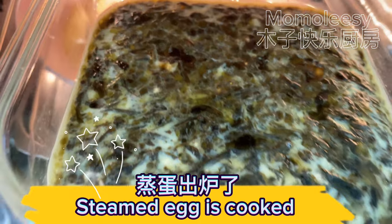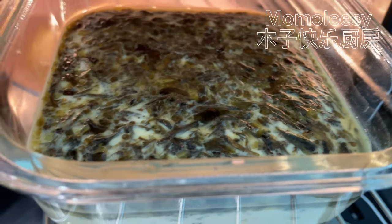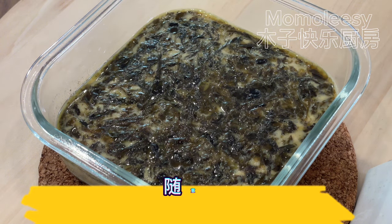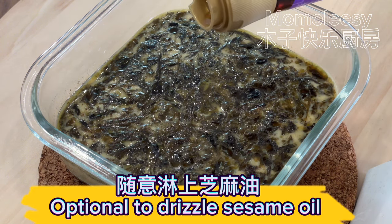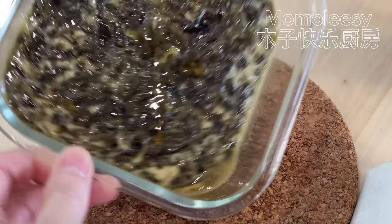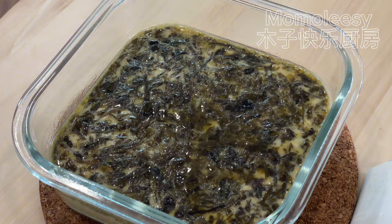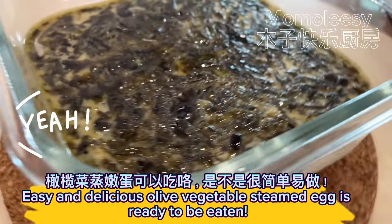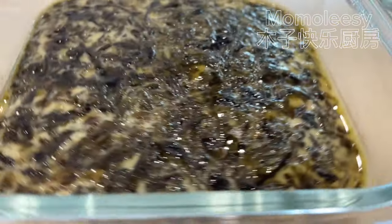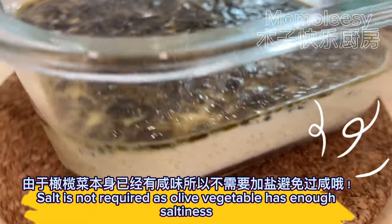The steamed egg is cooked. It's optional to drizzle sesame oil on top. Easy and delicious olive vegetable steamed egg is ready to be eaten! Note: salt is not required, as olive vegetable already has enough saltiness.